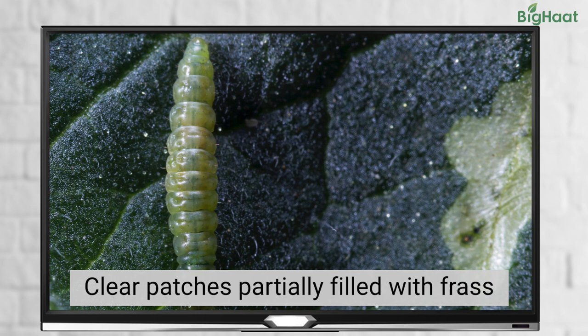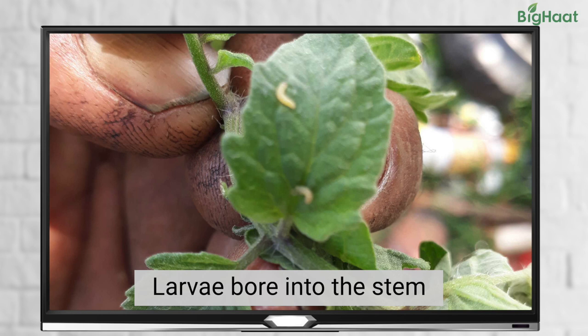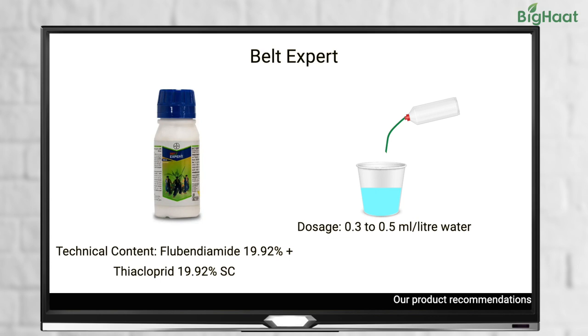The stems are also damaged with frass produced at stem nodes. The larvae bore into the stem. To control pinworms, foliar spray of Belt Expert at a dosage of 0.3 to 0.5 ml per litre of water is recommended.